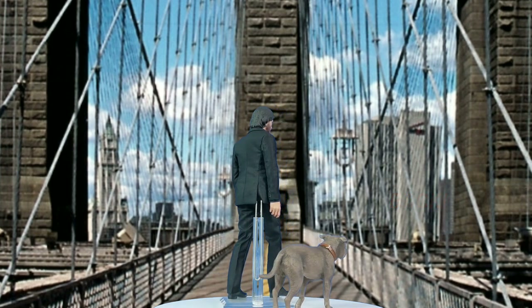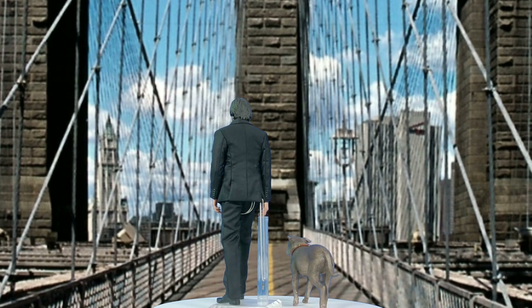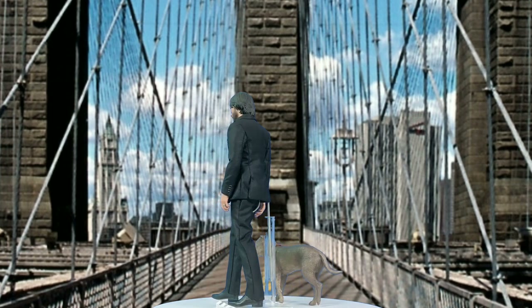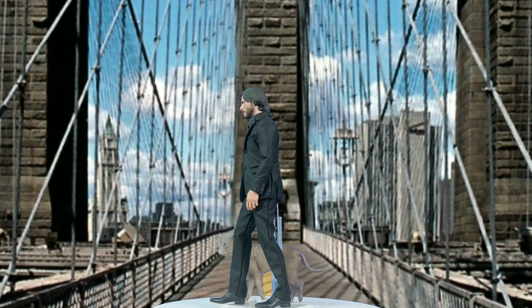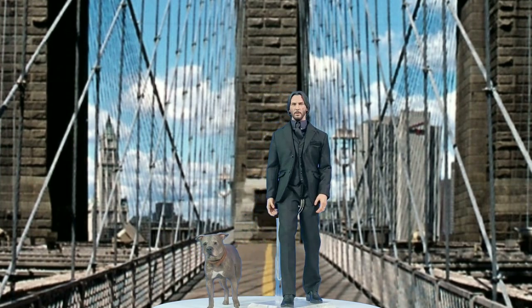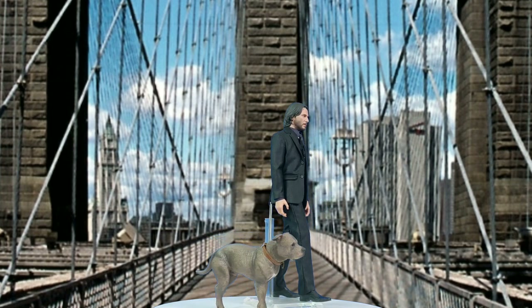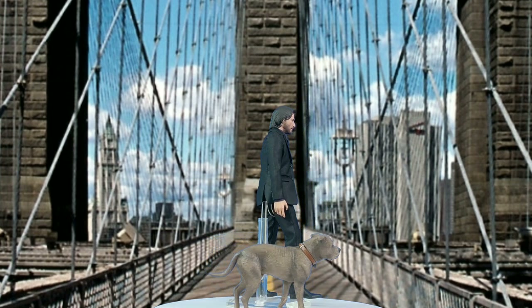For an entry-level price point figure, this set comes with tons of goodies. Guns. Lots of guns. Maybe due to the recent success of the movie John Wick Chapter 3, the market price of this figure doubled upon initial release. Quite crazy. Let's see what we are getting with this set.